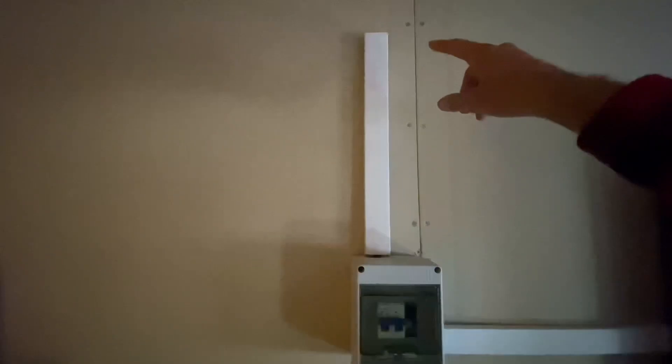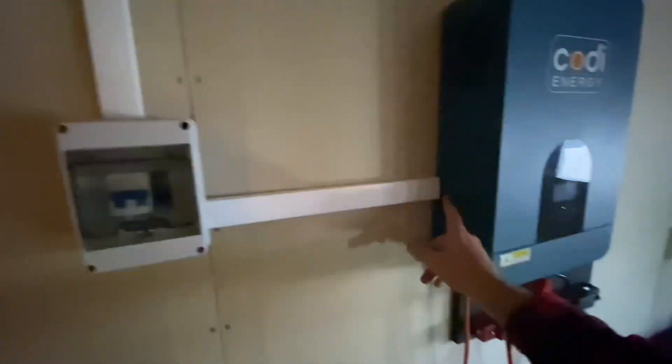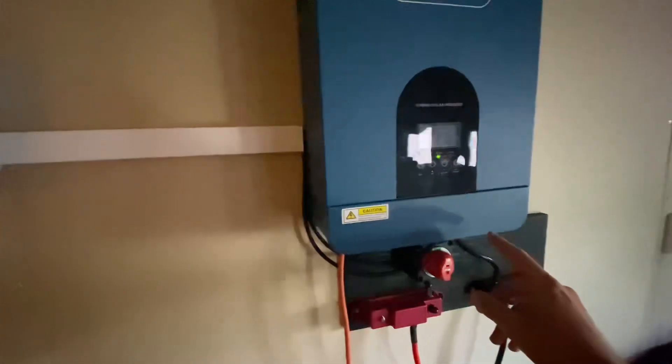This is the solar panels coming in through the wall, down to this DC breaker, and into the inverter.